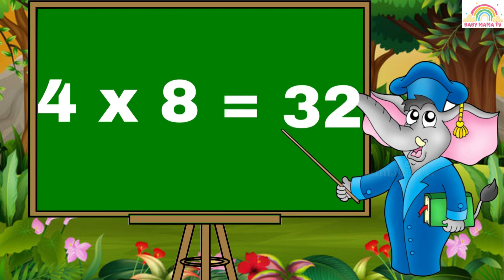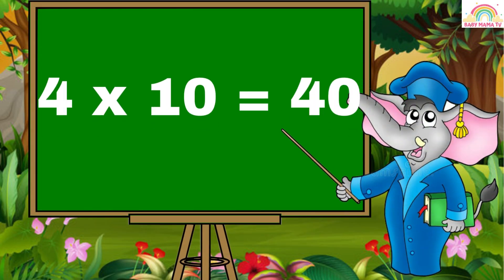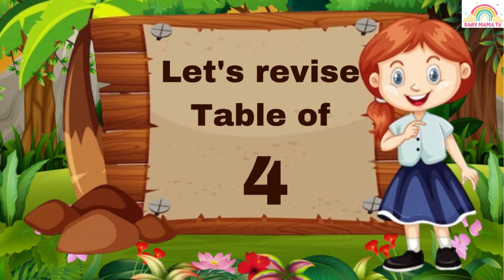4 8s are 32. 4 9s are 36. 4 10s are 40. Kids, let's revise the table of 4. 4 1 is 4.